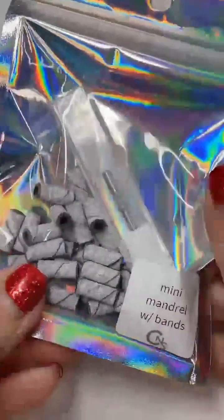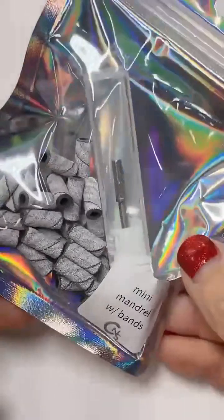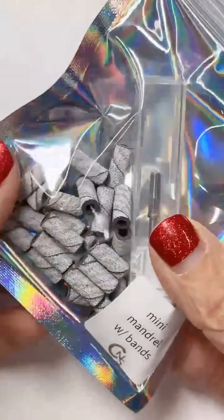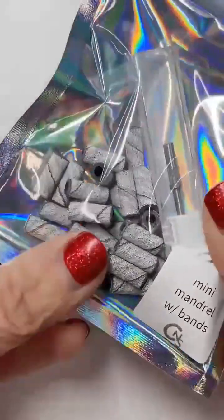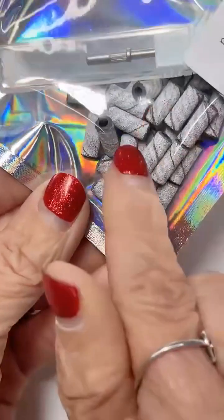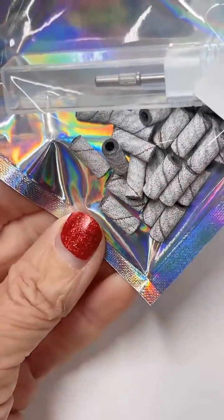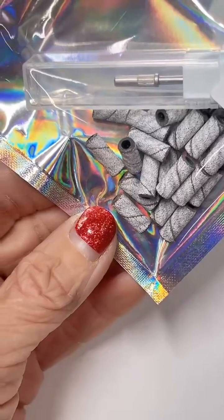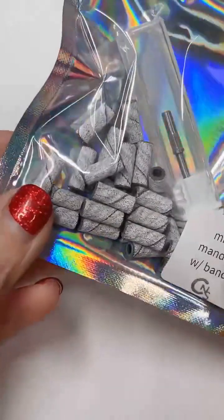Oh, I forgot — I have mini mandrels in stock! If you need a mini mandrel, these ones are really good. They come with the mandrel and then you get 25 of the little bits. I love the zebra ones — these are the medium grit. I absolutely love the medium grit ones. Nice little combo there.